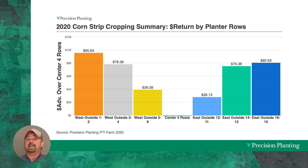That led to gains of $95 per acre in revenue. We were seeing some pretty nice yield and revenue increases on the outside edges of the corn next to the soybeans.